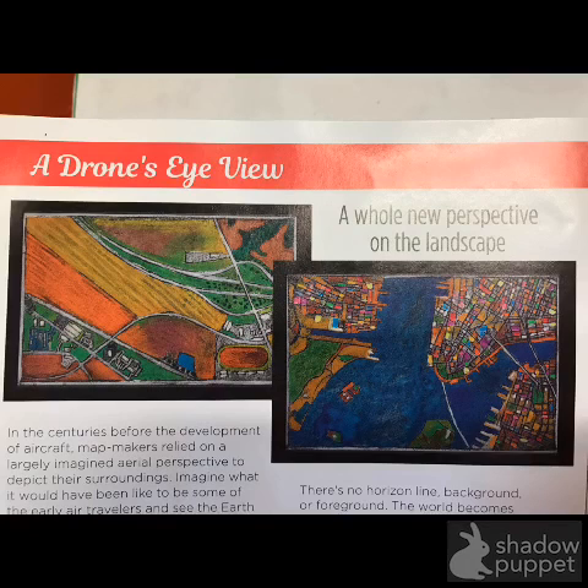The idea is you are creating a landscape — a picture of the earth, but from above. It's the way a bird sees the earth, the way a drone can see the earth, and the way a Google satellite shows the earth — something from above.